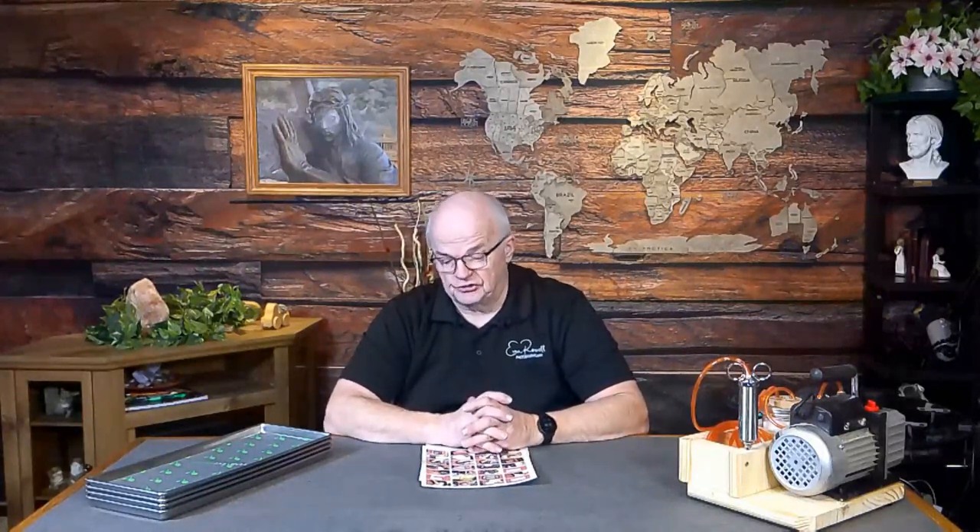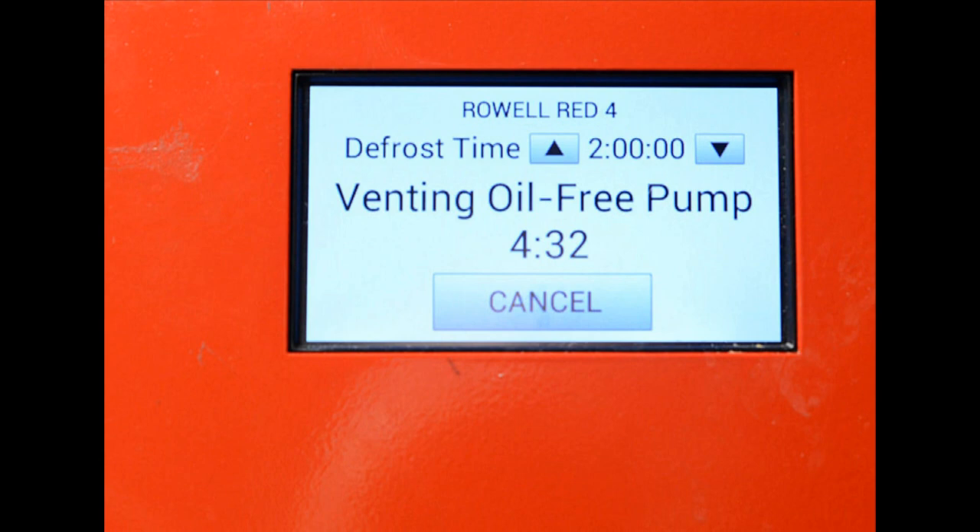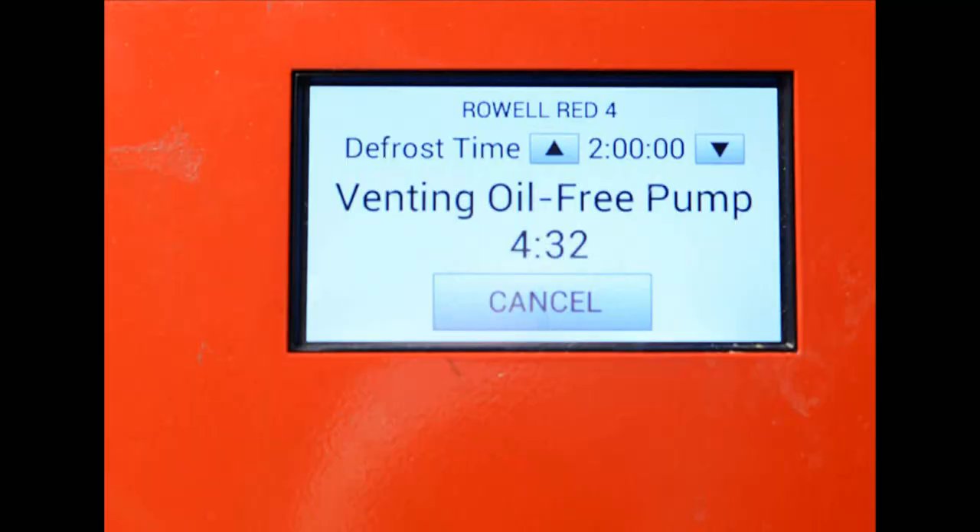Once the trays are bagged, I click the defrost button. If you've got an oil-free vacuum pump and the machine is set up properly, it will go into a five-minute evacuation of your oil-free pump. That moves a lot of air through the vacuum pump — it dries the pump out and expels any particulate, carbon, or debris floating around in there. Don't bypass or cancel that five-minute evacuation if you're working with an oil-free pump.